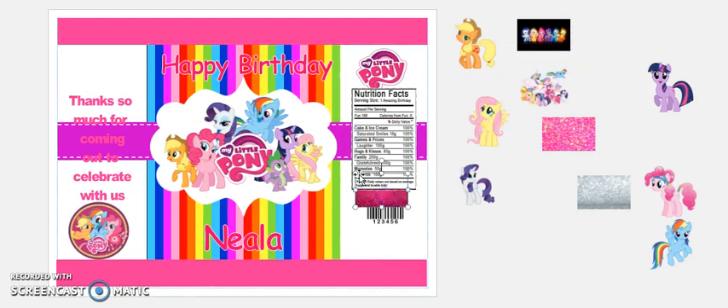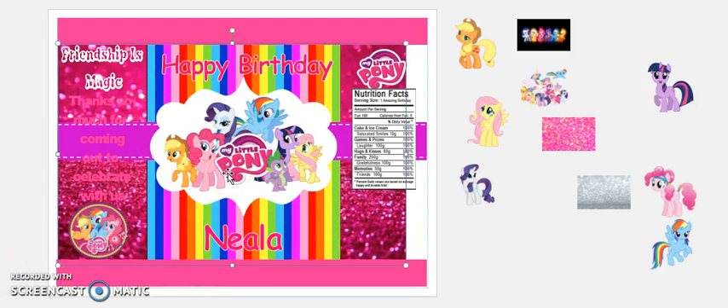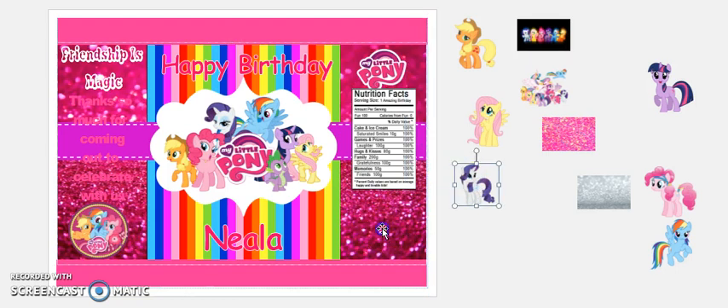If you have any questions at all, please feel free to ask. The pink ones do not look bad — I like the way the pink one looks. Just got to change the colors. I like the pink glitter. That is my My Little Pony themed chip bag. If you guys have any questions — actually I don't like the color of the words now.